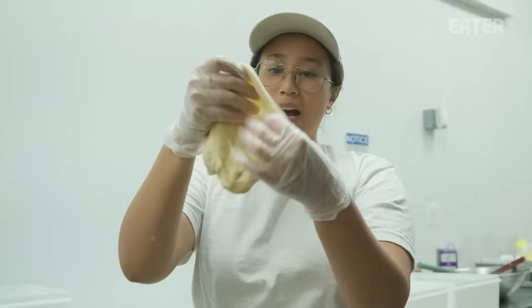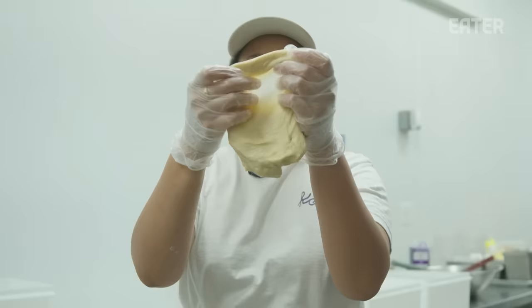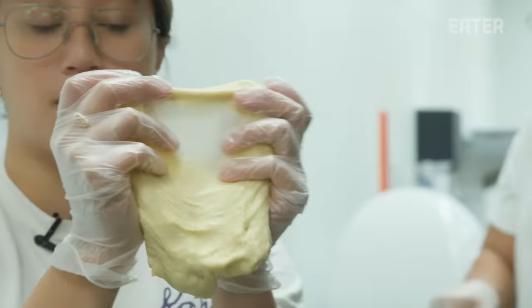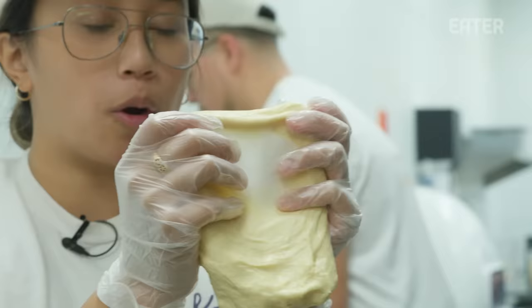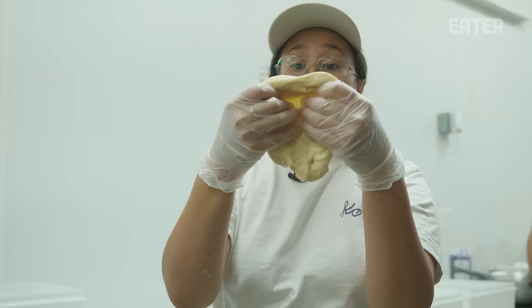Right now I'm just performing something called the windowpane test on our dough to see that the gluten has developed. The point of this is to see how elastic the dough is. The more elastic a dough is, the more air it can hold in from the gases that are being released by the yeast as it's proofing.